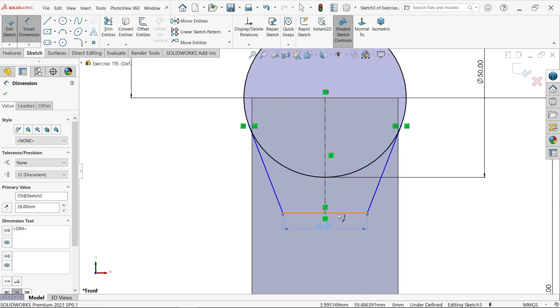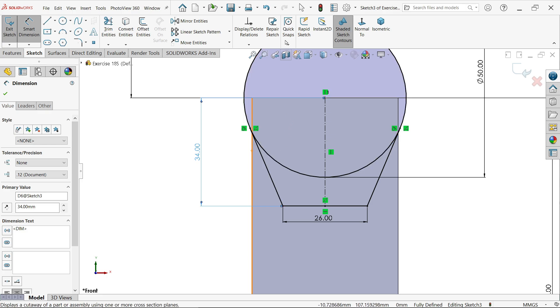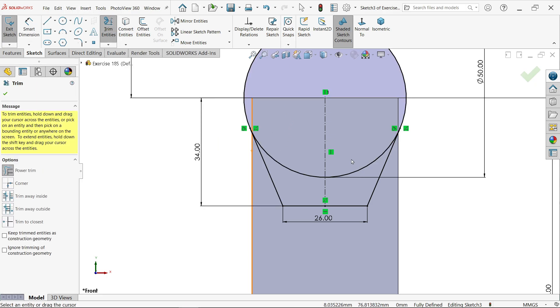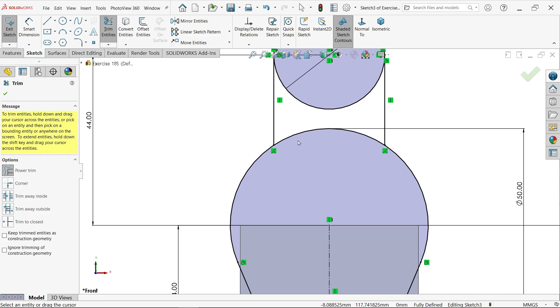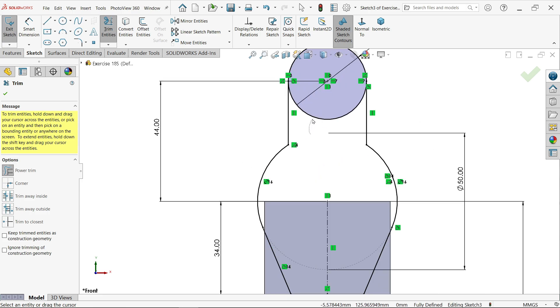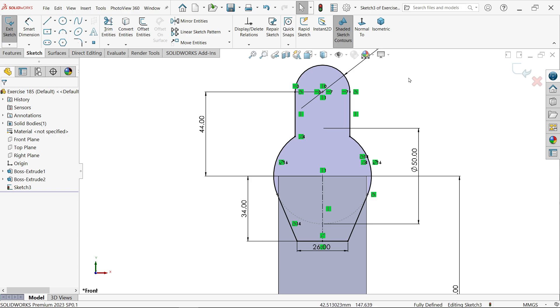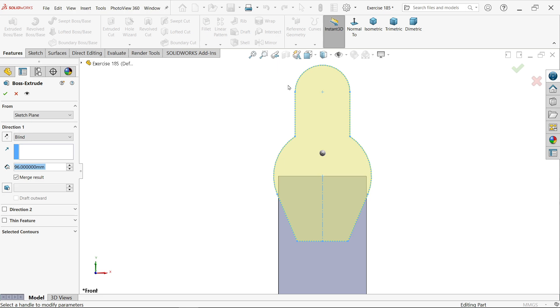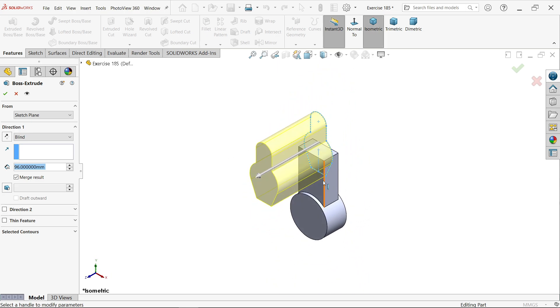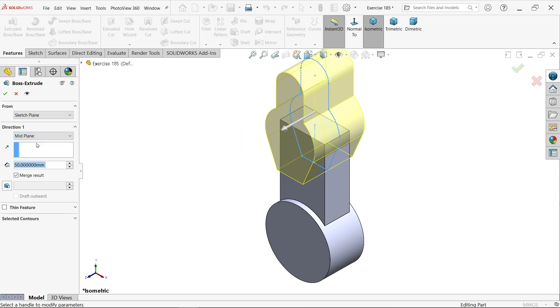Select the line, hold Shift, and select the circle — make relation Tangent. Do the same for the other line and circle — Tangent. Activate Smart Dimension and put the center distance as 34 millimeters. Activate Trim Entity, use Power Trim — press and hold left mouse and drag to trim. We created our structure. Say OK. Exit and activate Extruded Boss/Base. The system automatically detects the closed profile. Set length to 50 millimeters, start condition Same, end condition Mid Plane. Say OK.